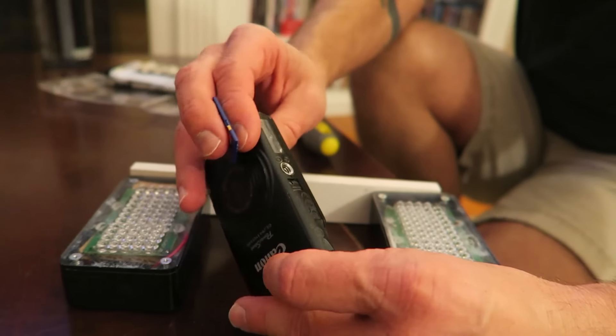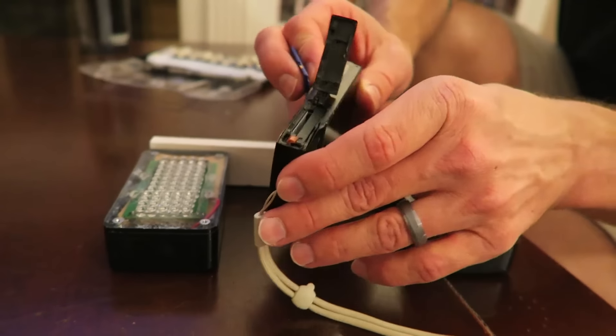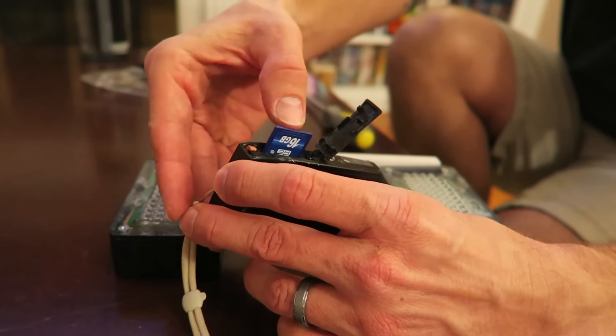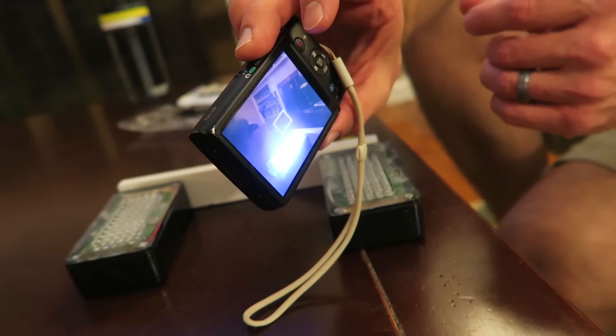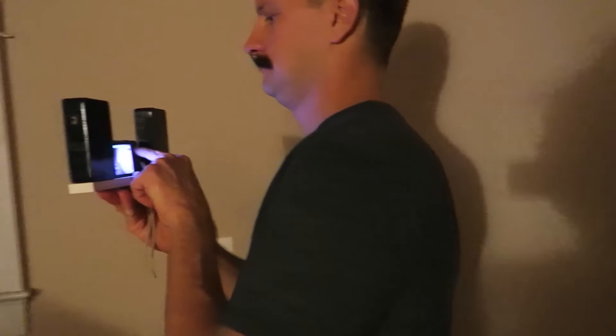Let's do some test footage. Pop a memory card in there and fire it up. Let's see it in the dark — a creepy dark tour of the house. I wanted to show you guys the difference between what this camera sees and what we would normally see. We've got a new battery in there so let's give it a test up the stairs into the darkness. You guys can see it's pitch black up there on the other camera.